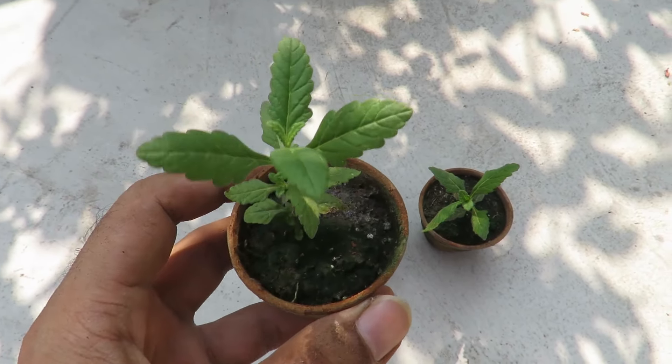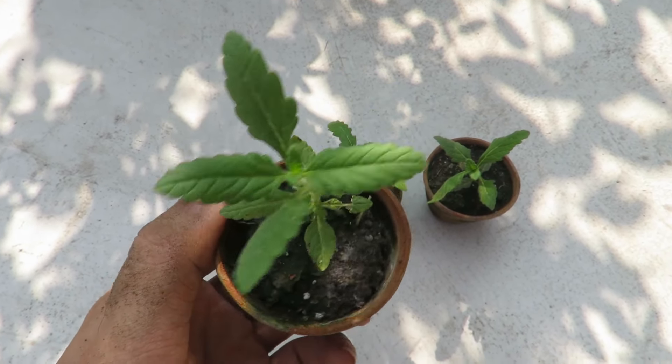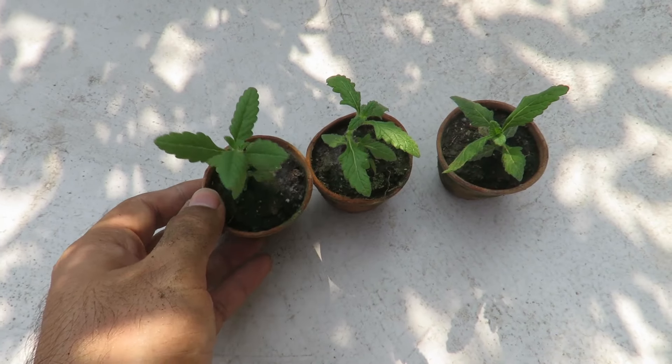These plants can be grown very easily from seeds or you can get small plants from the nursery. You can even grow them from cuttings. They self-seed in my garden a lot.